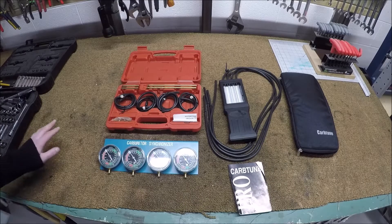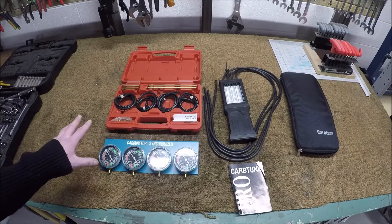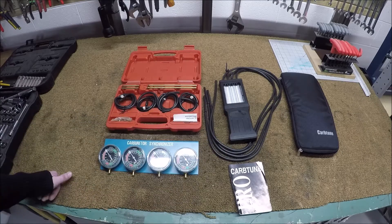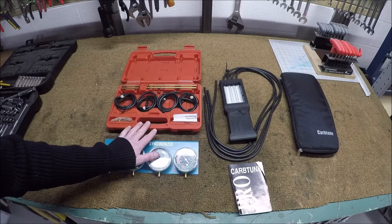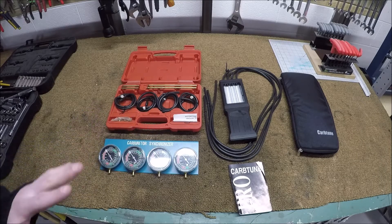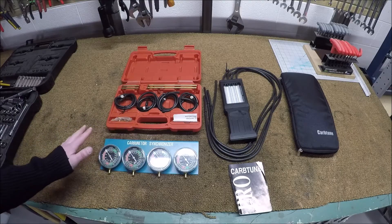Let's do a little experiment. I want to find out how the $40 eBay special carburetor synchronizer vacuum gauges stack up against the $140 Morgan Carb-Tune Pro. I've always been using these cheap gauges and it's always been in the back of my head — could I get my bikes running a lot better if I had more accurate gauges?